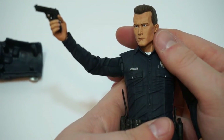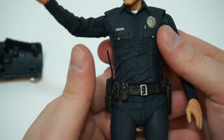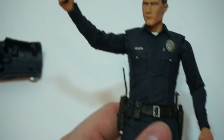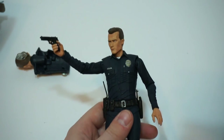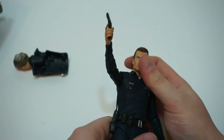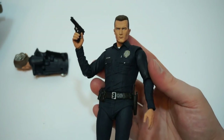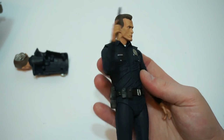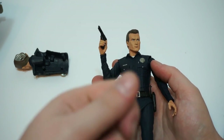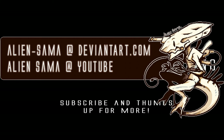This is the T-1000 NECA Real Toys action figure from the movie Terminator 2 Judgment Day. The detail on this figure — just like the T-800 — is outstanding, and looks just like the actor, which is the best part. I can't stand when you go to buy a figure and it doesn't even look like the person. But here he is. I'd like to thank you guys so much for joining us — give a thumbs up and all that good stuff, and we'll see you guys next unboxing video. Peace out.